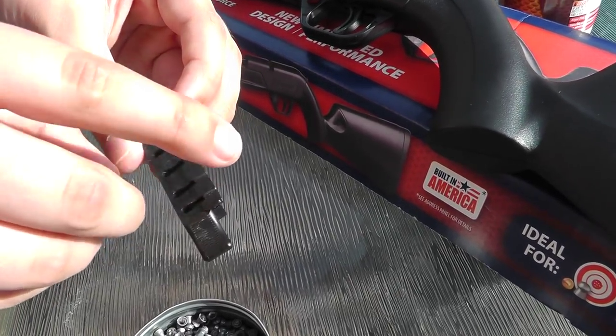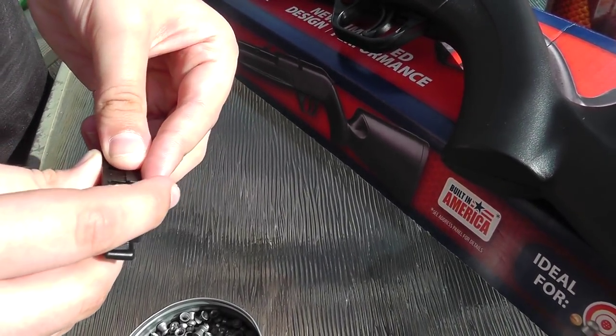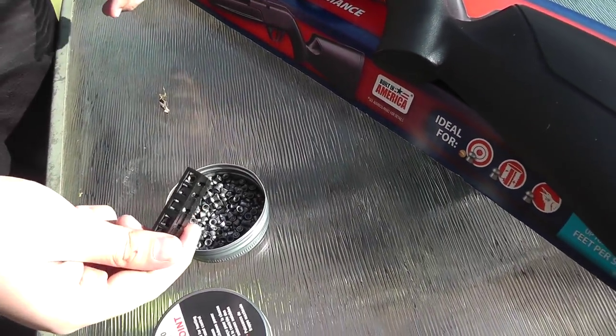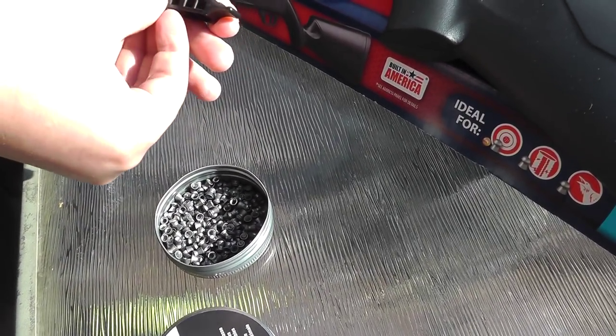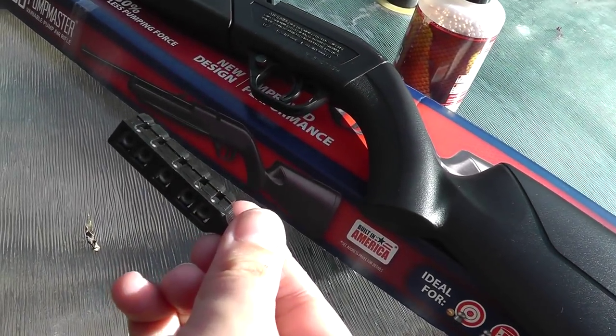There's a little groove at the front and all you do is put a pellet in — it won't come out. That's how you load the pellets. And this is what it looks like when it's full of pellets.